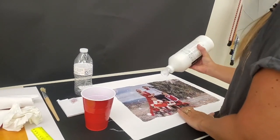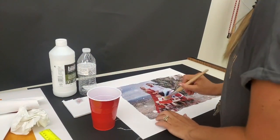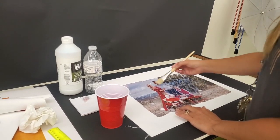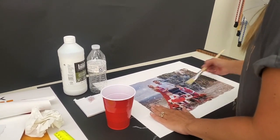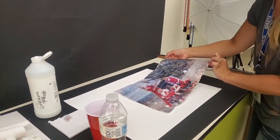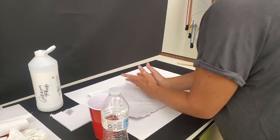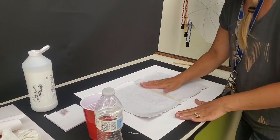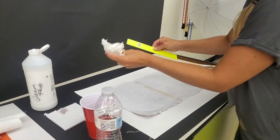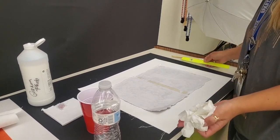First, take about a half dollar size of the gloss medium and varnish and spread it over. I feel like this is the hardest part — I'm trying to center it on. So that's about it. You squeegee it on and let it dry for at least eight hours.